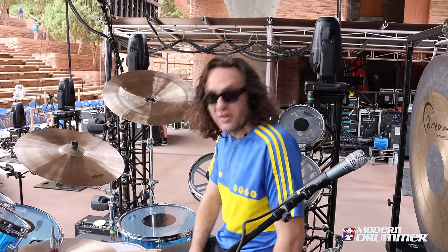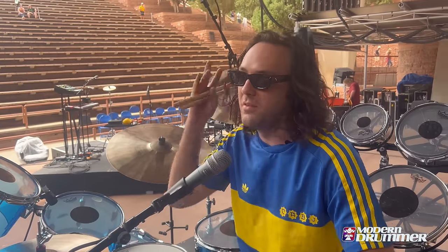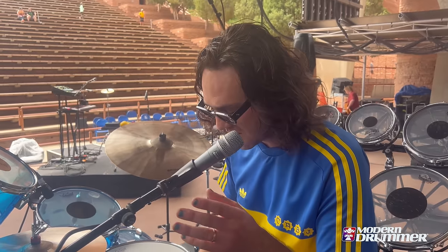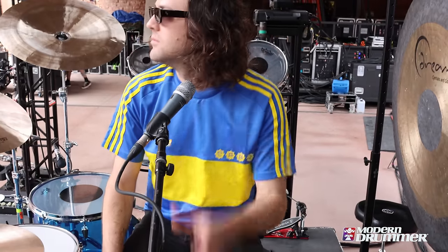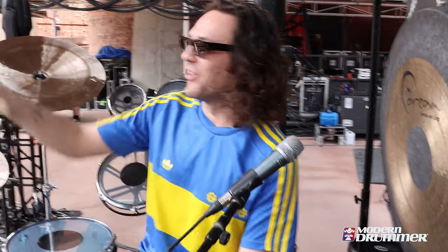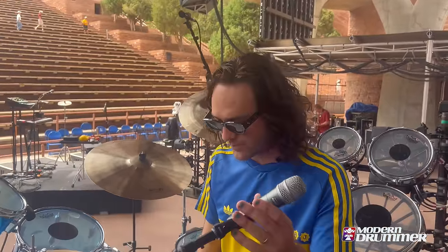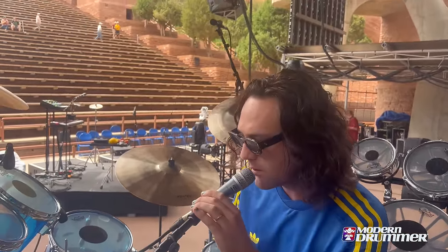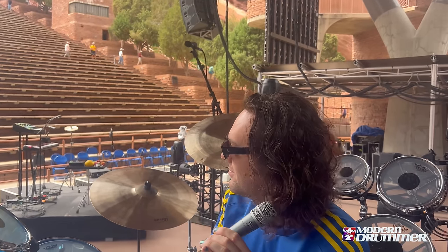This is my talkback mic — no one can hear me on stage, it's so I can talk to our crew on the side. If I need something I just flip the switch and say 'can someone bring me a beer.' Yeah, could someone please bring me a beer? He's not there.